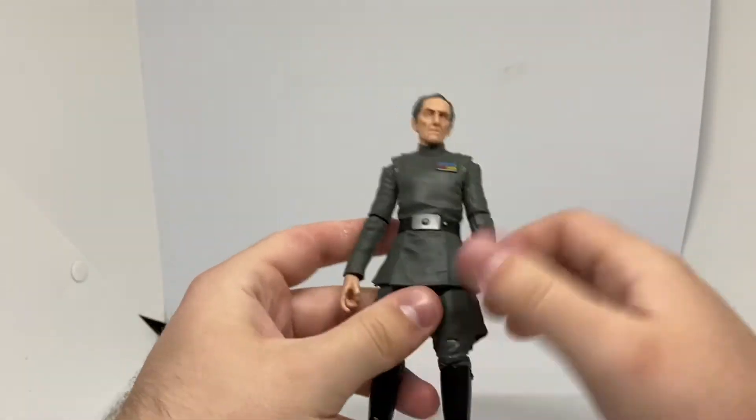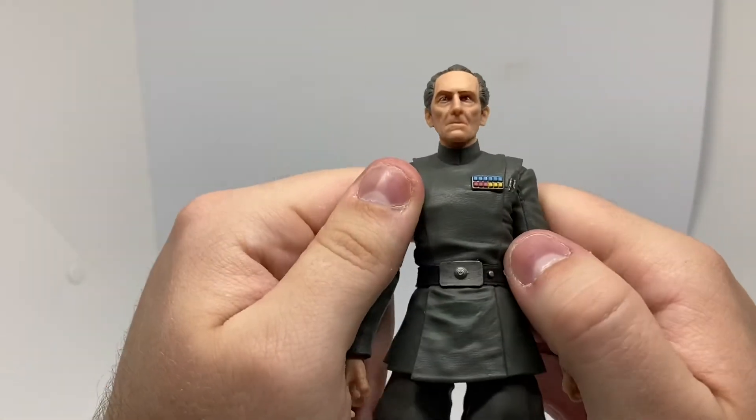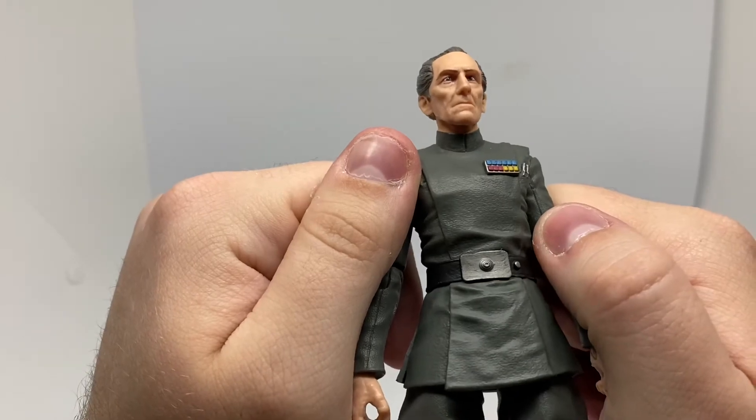It would have been cool to have a gun with him, but that's fine. He looks so cool — it's way better in person. Well done.